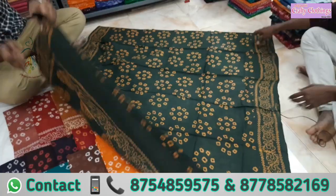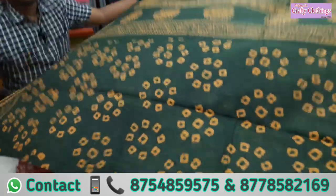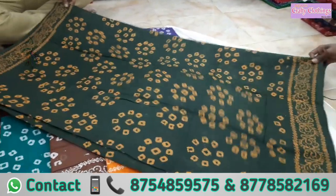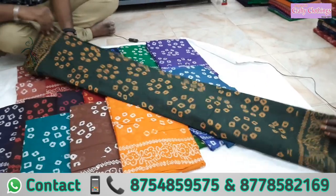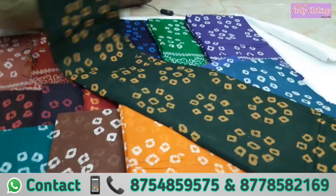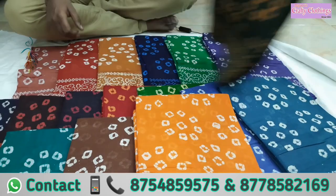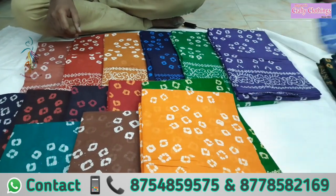This is the sari without blouse. The Pappali is very soft. The starch is very soft — it is very soft.